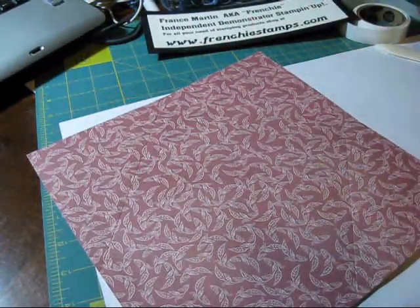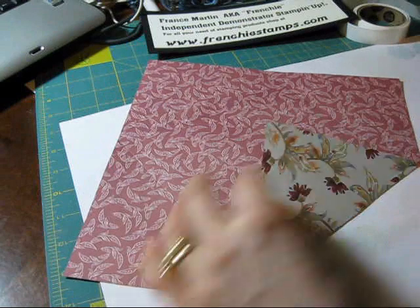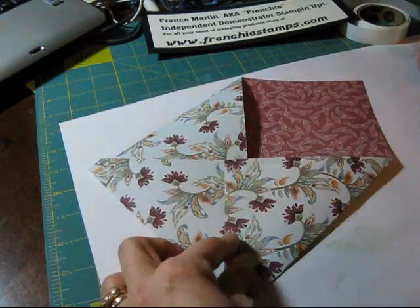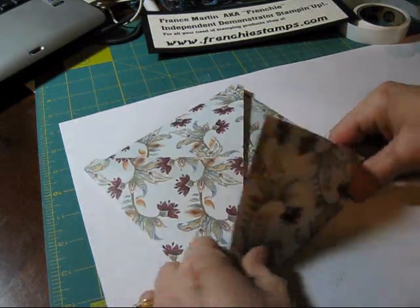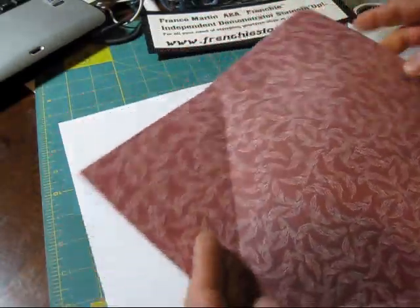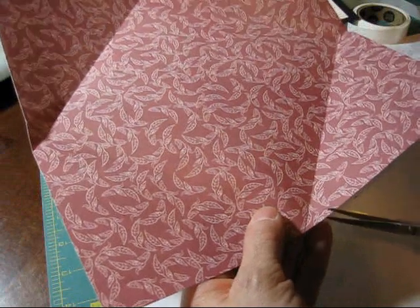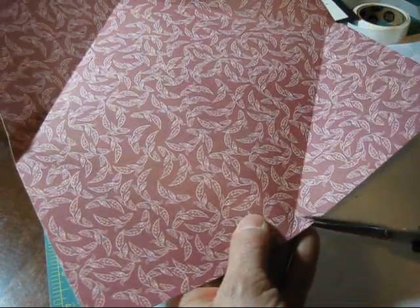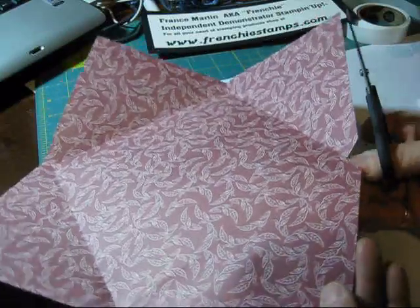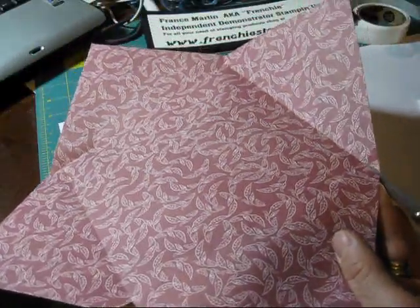Now that we have this done, I'm going to remove the board and we're going to reinforce our score line. Anytime you score, it's very good to reinforce your score line — whatever it is, if it's a box or envelope, it's going to fit much better than if you don't reinforce it. After reinforcing, you'll still see it's a square. There's a little V where it meets the score — we're going to cut that off. You want to go on the outside or inside of the score line when you cut, so then it's going to fold better. Go on the inside of your score — it's going to make a big difference when you come to fold your envelope.